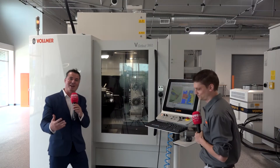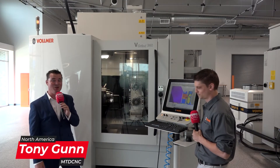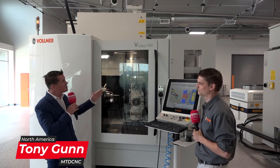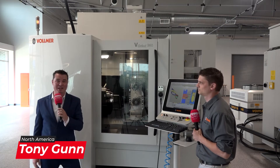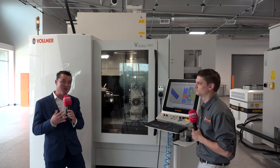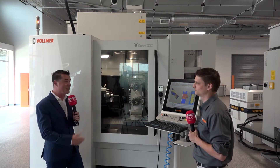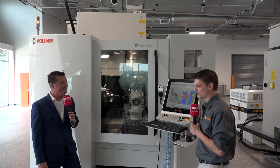Hello my friends and welcome back to another episode of MTD CNC North America. Today I have the pleasure of being with my friends at Vollmer America. I'm with Derek and we're standing in front of a V Grind 360. I am so excited to learn more about how this machine works and how it could benefit all of our viewers today. So Derek, thank you so much for being a part of MTD. Thank you for having me.